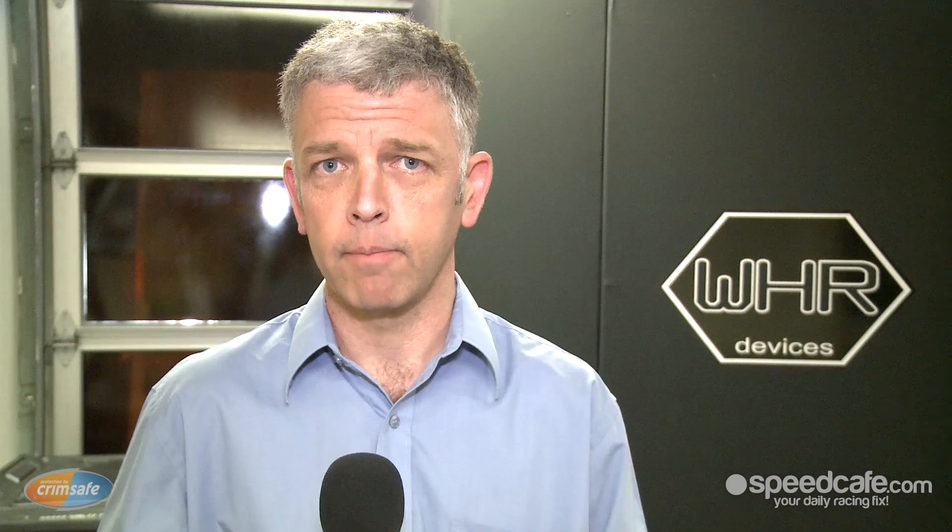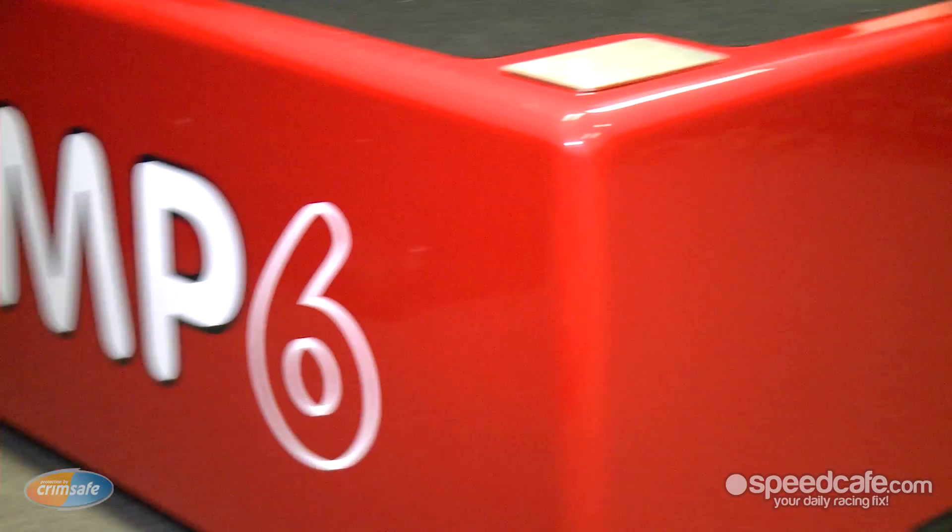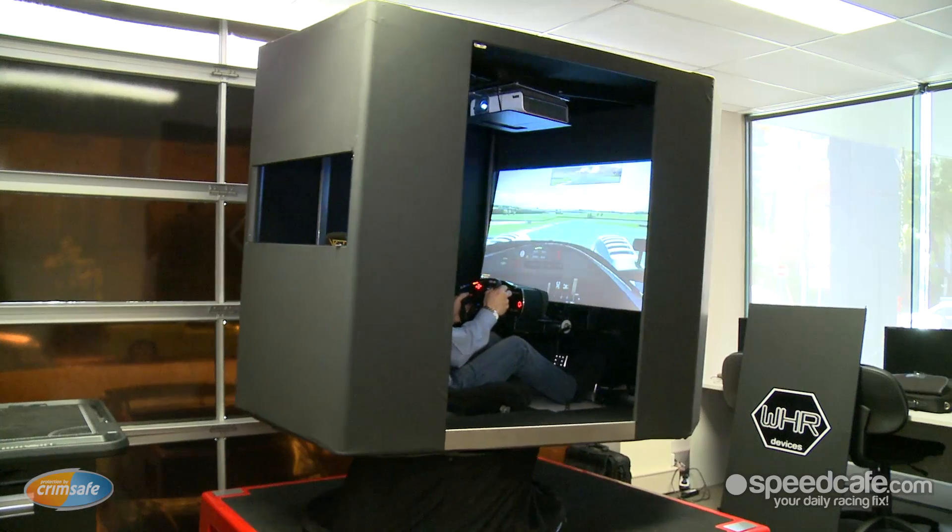Most of you will be familiar with various motor racing or other type of simulators. You've got your basic desktop setup where you might have a wheel, pedals, and a screen, and then you're probably also familiar with the full six-axis motion simulator that they would have at Qantas or Red Bull F1. What we have with the MP6 is kind of a combination of the two.